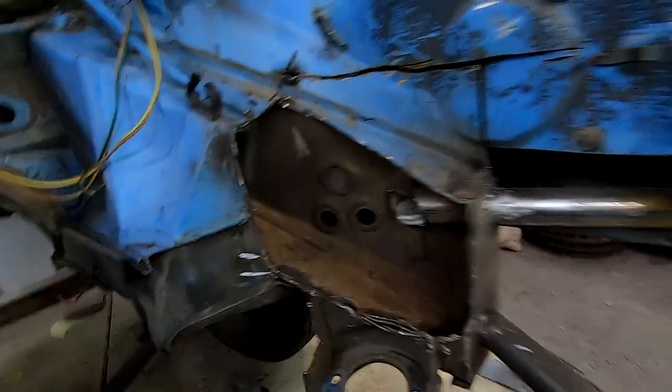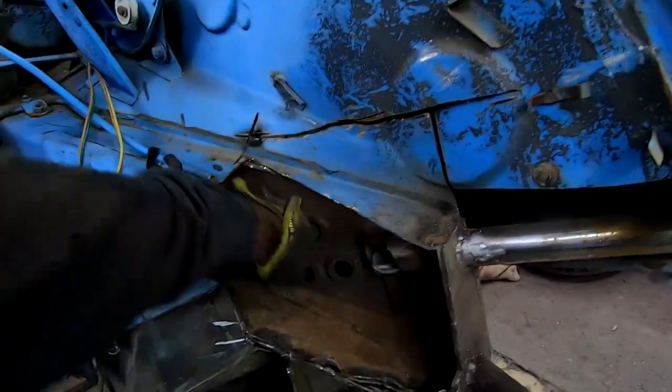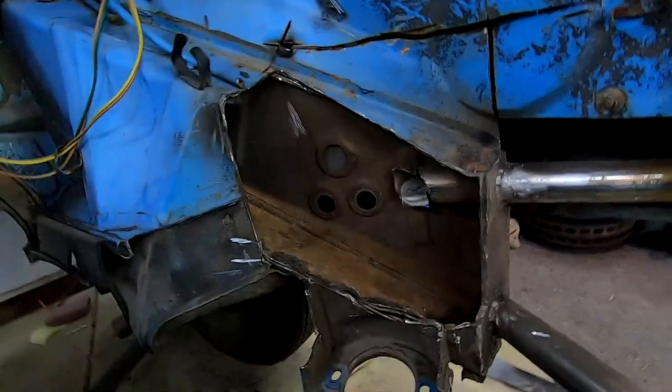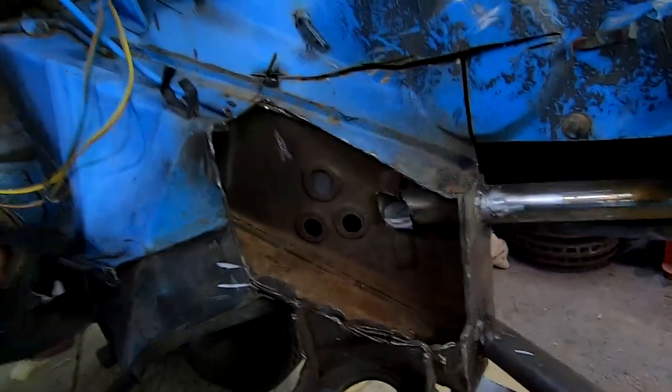This is going to be plenty solid to tow as a trailer. I'll box it in with some metal and make it look pretty - well, make it look stronger. I don't do pretty.